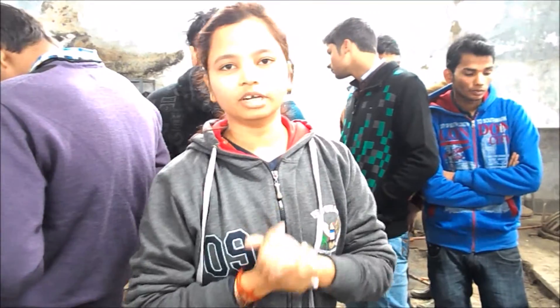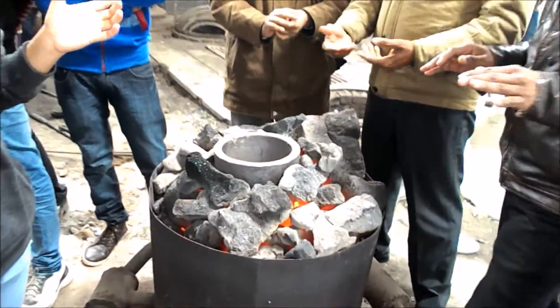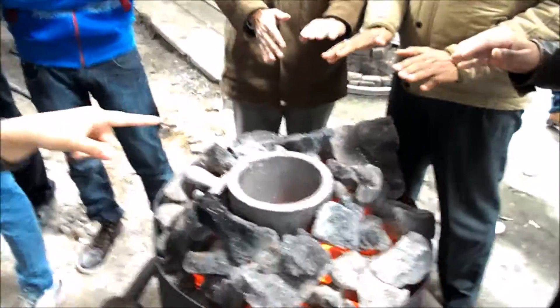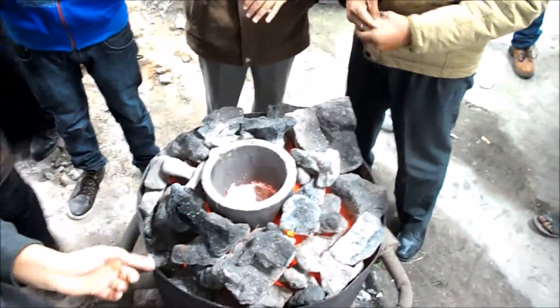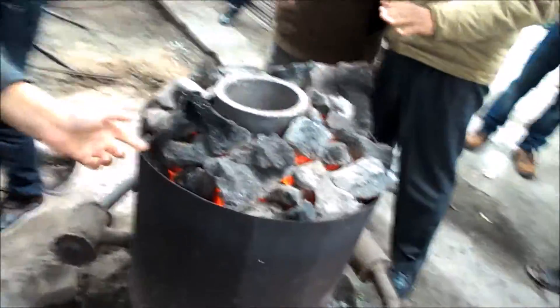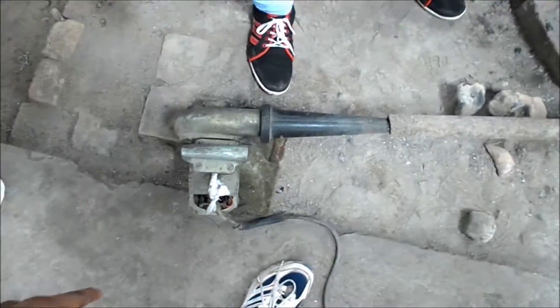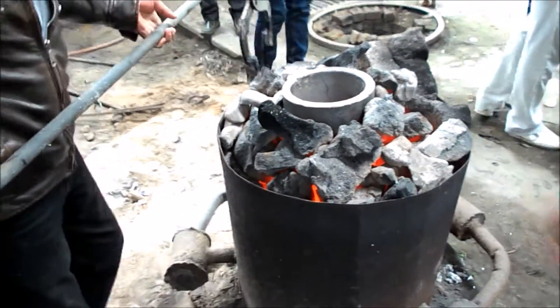Our mold cavity is prepared, and we have to pour molten metal into the mold cavity for the preparation of the product. We are melting our aluminum in this crucible furnace. This is a pit furnace, and air is supplied from this blower to the pit furnace by which the metal is melted. Now the crucible is lifted by the crucible lifter.